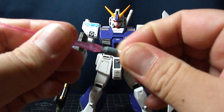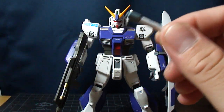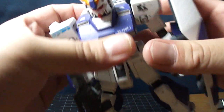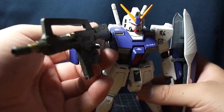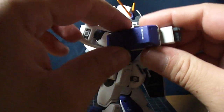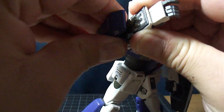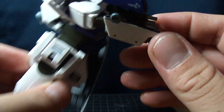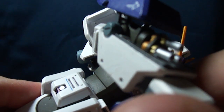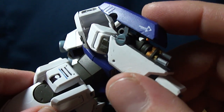He also comes with two beam sabers — why I painted that gray, I don't know, I don't like it. They stick right in the backpack in traditional style. And when his ammo runs out of the beam rifle, the Alex also comes with Gatling guns in the arms — very nice. It has some decent detail on it, and of course I painted them a little bit more just to have them stick out a bit.